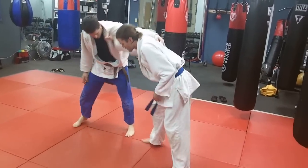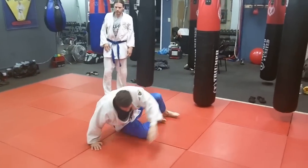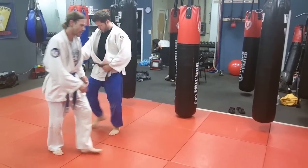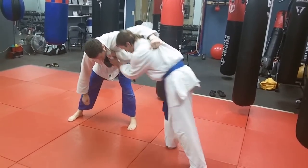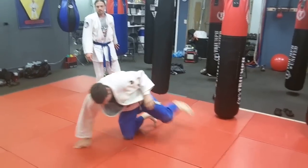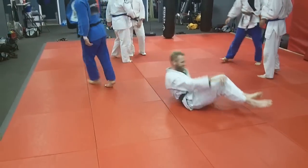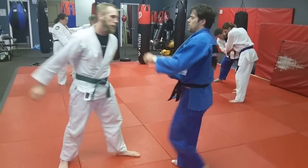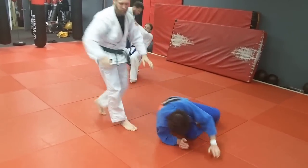We'll catch him here — the first one and the double take. That's what we call a double take. Basically it's the same throw immediately followed up after the first throw. So he tried the first one, he stepped out and the foot was still there and available, and he did a double take with the foot sweep. A double take on the two-on-one grip. We're practicing on the two-on-one grip — both hands on the near side lapel and the sliding foot sweep of Kuryashi Barai.